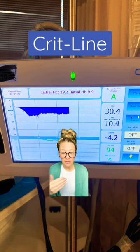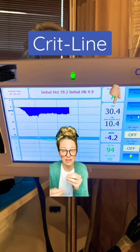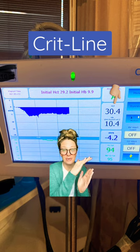As we remove fluid from the patient, their blood is going to be less diluted, so it's going to be more concentrated with hematocrit and hemoglobin. We're about two and a half hours into treatment, and we can see that those numbers have gone up.